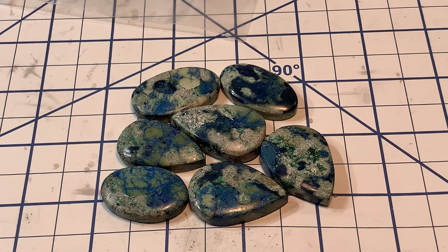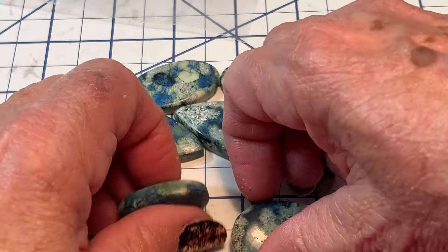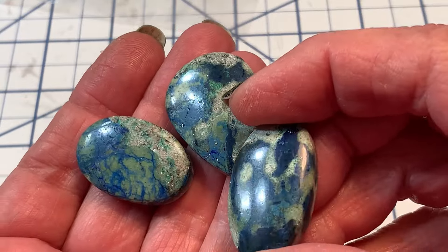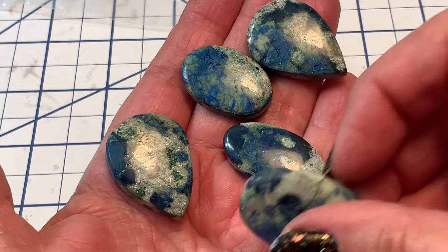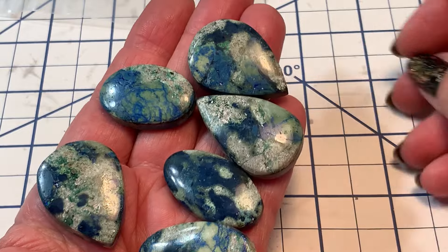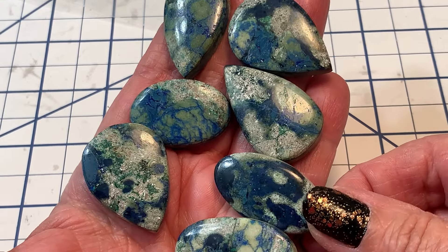Azurite treats throat problems, arthritis, joint problems, helps align the spine. It works at a cellular level to restore blockages or damage to the brain, heals and repairs the kidneys, gallbladder, liver, spleen, thyroid, bones, teeth, and skin. Aids with detoxification, soothes migraines, lessens tinnitus, and balances vertigo. That's gorgeous azurite, and the added bonus of quartz — which is a master healer — intensifies anything it's paired with.